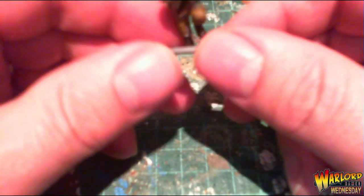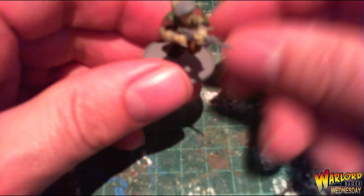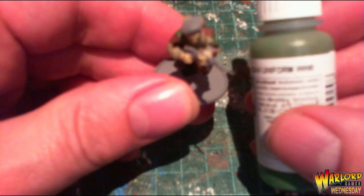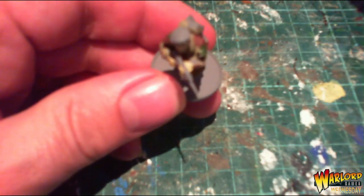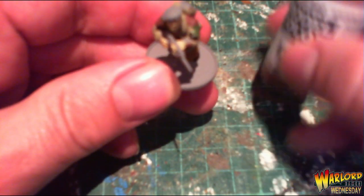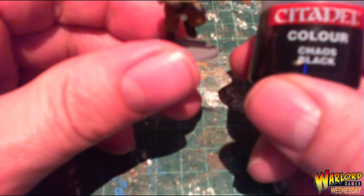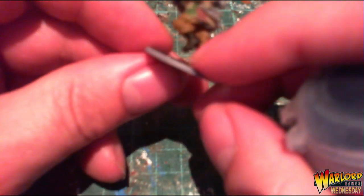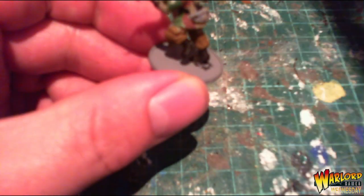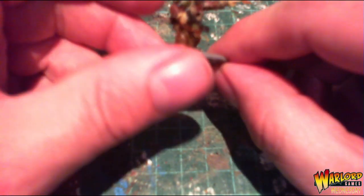Next, I added the camouflage to the jacket. I painted patches of Russian Uniform first, then patches of Saddle Brown, then some small patches of Chaos Black. At the same time I painted the boots with Chaos Black as well.